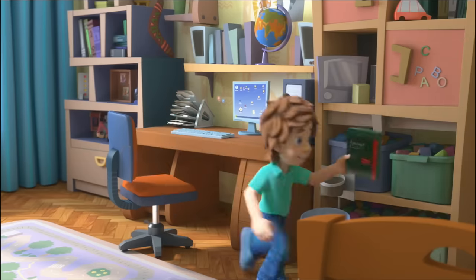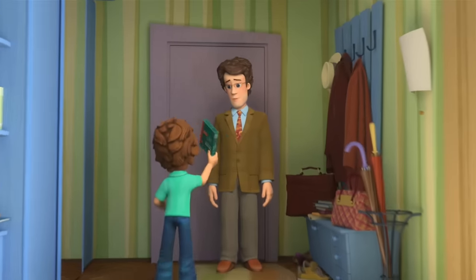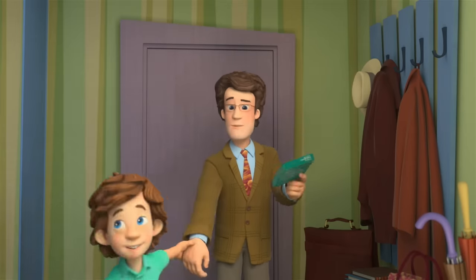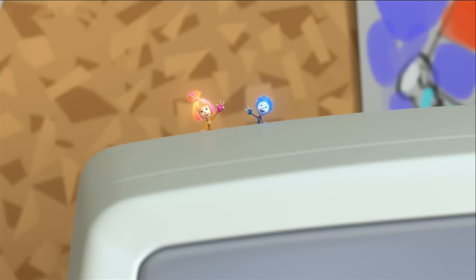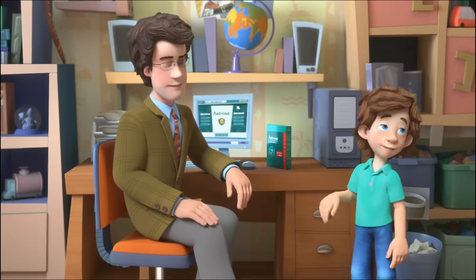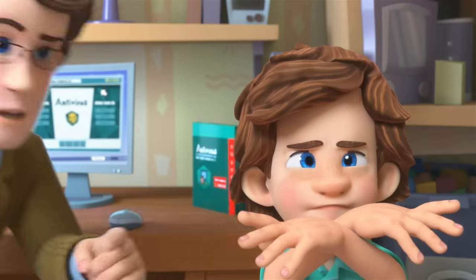And here comes my dad! Dad, will you install this on my computer? Please? You need it right away? No — we can't keep putting it off! Now your computer is protected. How come you became so responsible all of a sudden? You don't know what kind of viruses are out there roaming the net! You're so right!